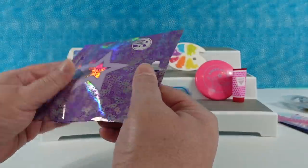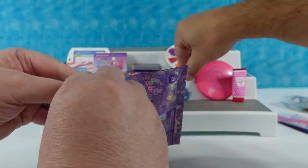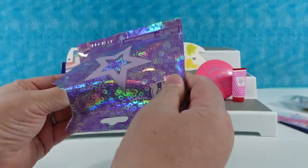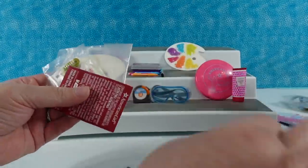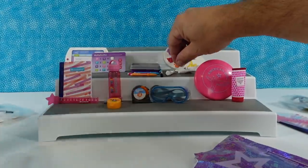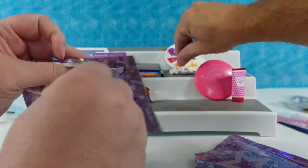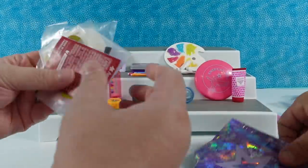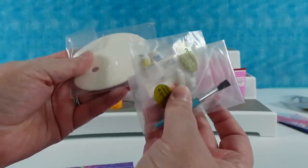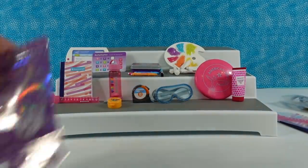This one feels kind of flat too. It's a duplicate of the paint palette. And another painter's one — you've got a lot of those. I only have one more package over here.